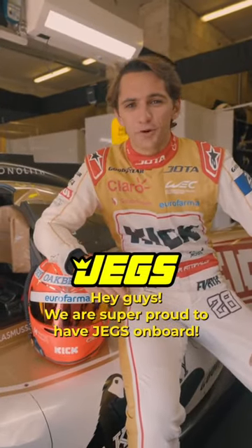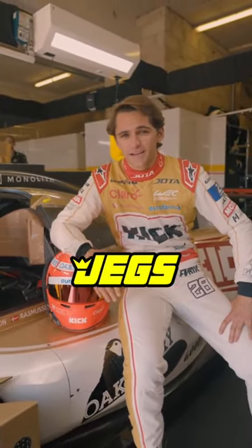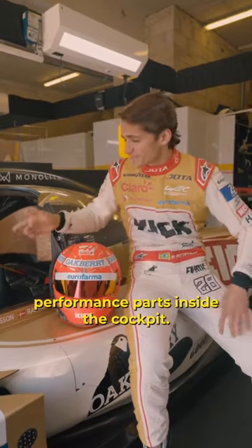Hey guys, we're super proud to have JEGS on board. As JEGS sell high-performance parts, I'm going to show you guys our high-performance parts inside the cockpit.